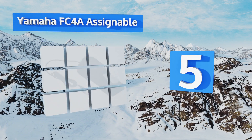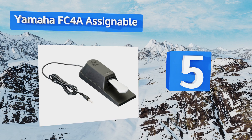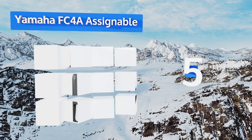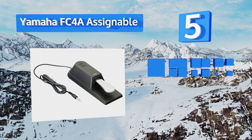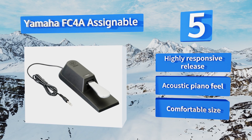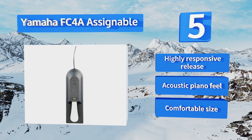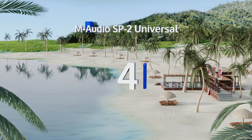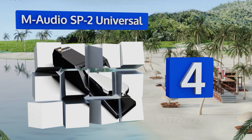Halfway up our list at number five, the Yamaha FC4A assignable is designed not to make that distracting clicking sound that other models do when the lever is pushed down. It also has a rubber bottom so you can rest assured it won't slip around during your performance. It features a highly responsive release, an acoustic piano feel, and a comfortable size.